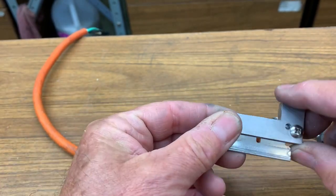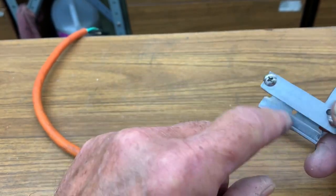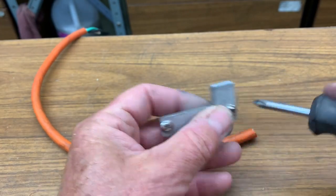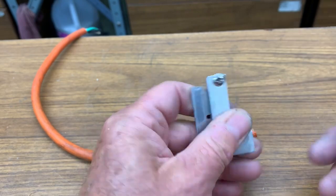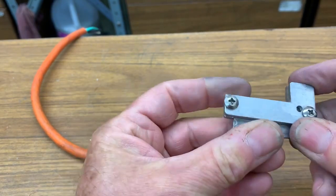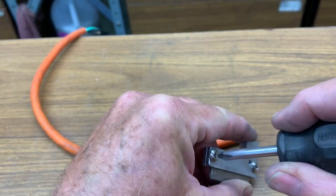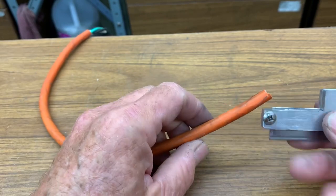So here it is in the self-store position. The blade is clamped between these two pieces of metal so it's perfectly safe. Just loosen up these screws, push the blade in, snug up the screws. If you've got a safe place for it in the toolbox you don't need to do that.